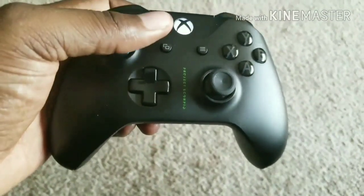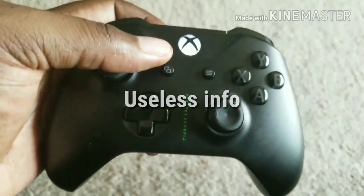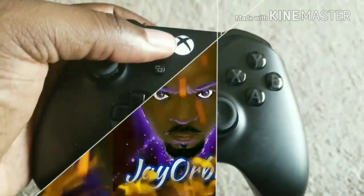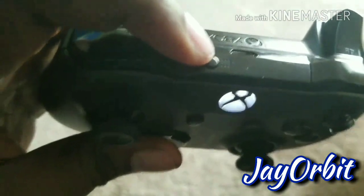What's good everybody, it's your man Jay Orbit. This is a quick video that gets directly to the point with no useless information. This is how to fix your controller if you have an issue connecting to your Xbox — if you try to sync it by hitting this button right here.